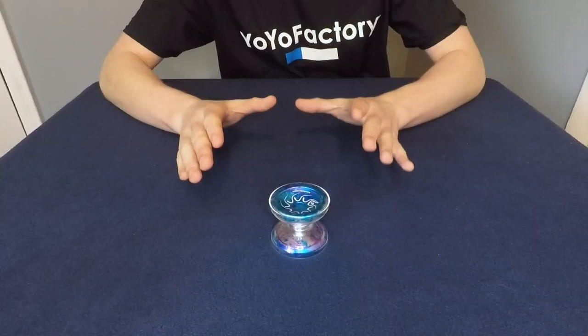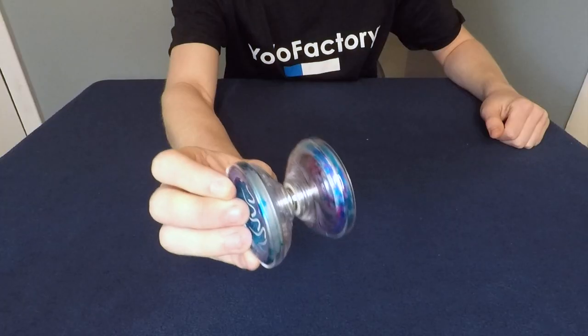I'm going to show you guys how I swap the shells on my Nine Dragons. This is the method that works for me and hopefully it helps you guys out. These plastic shells are quite thin, so please be careful when you're doing this, because neither YoYoFactory nor I will be responsible if you break your yo-yo.